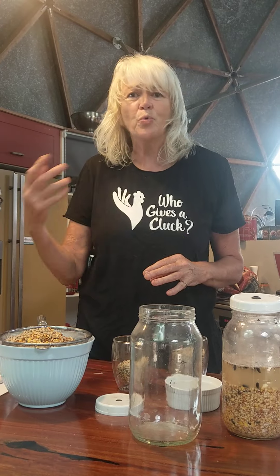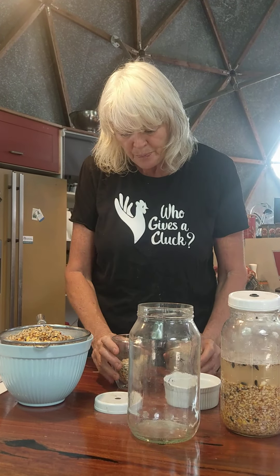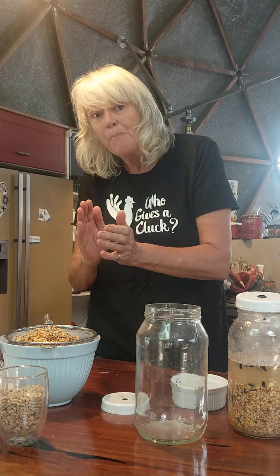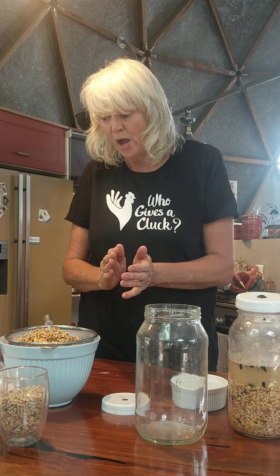In the afternoon give them their treats — their greens and all the lovely things you want to give them. So fermenting your grains: the most important thing to remember is grains only are fermented, and pellets go in after, which is like a vitamin bomb.